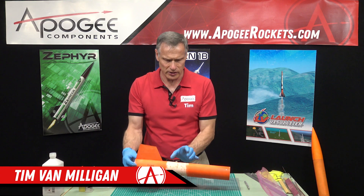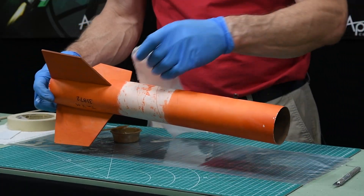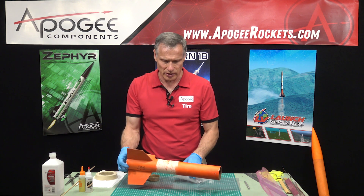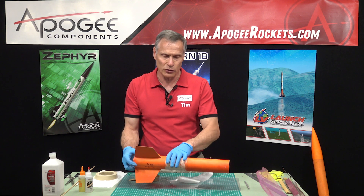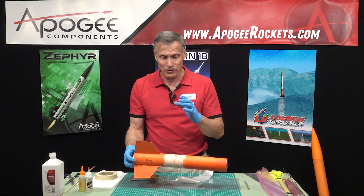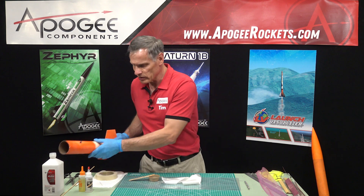I've gone ahead and sanded right around the perimeter of the rocket where my band is going to go. I prefer that the epoxy grip right into the tube rather than into the paint. Even though it's all the way around, I think you'll get better results by doing it that way.